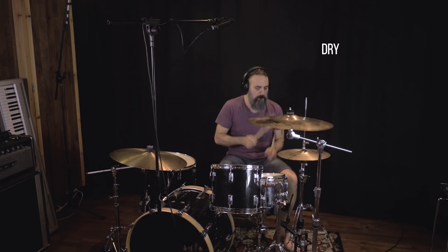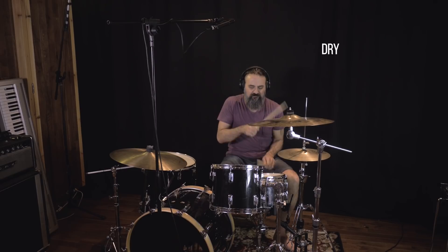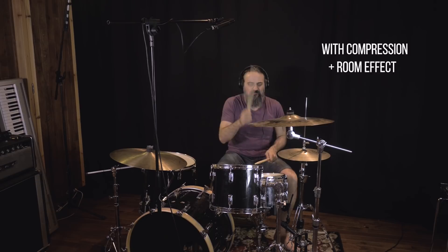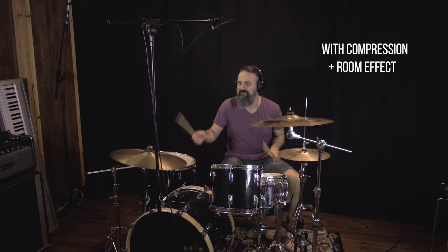Now let's listen to how that sounds as a drum overhead. Very surprising how much low end I get with this microphone as an overhead on drums.